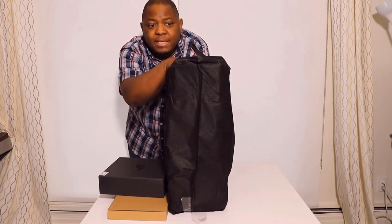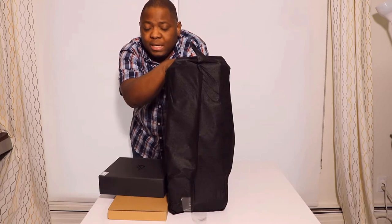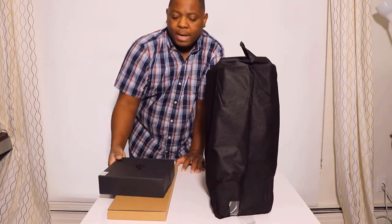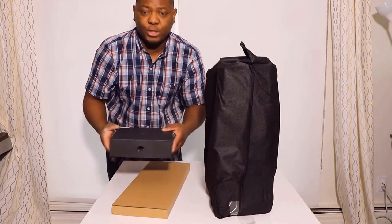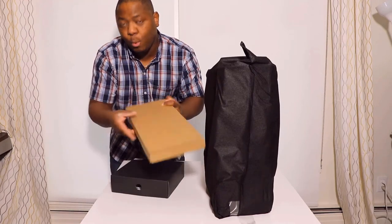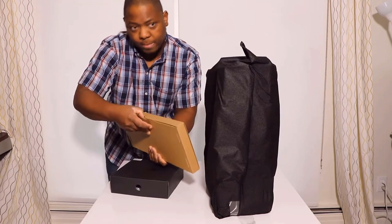Everything is out and we're gonna go through it. This is the desktop itself — or should I say the gaming PC itself. We're gonna keep that on the side for the moment. Like I was saying, we have two different types of boxes; I'm sure one is the keyboard.